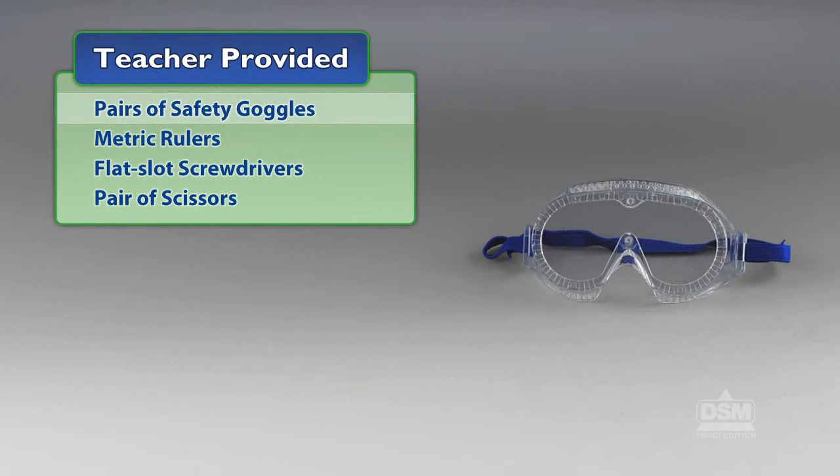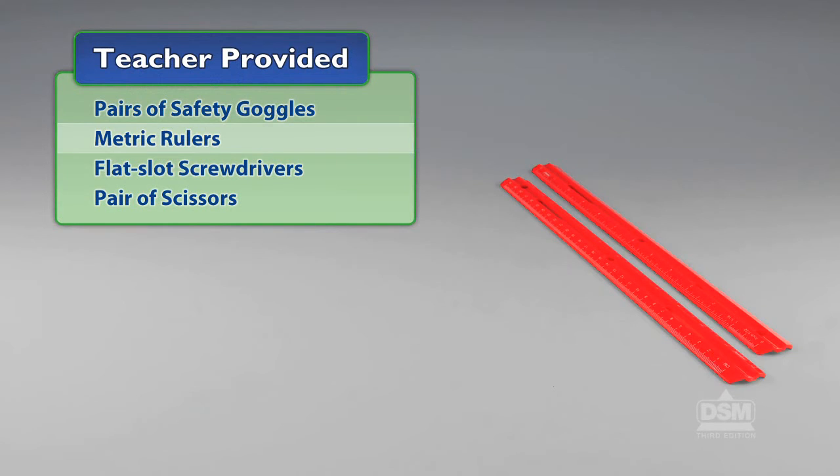You will also need to provide pairs of safety goggles, metric rulers, flat slot screwdrivers, and a pair of scissors.